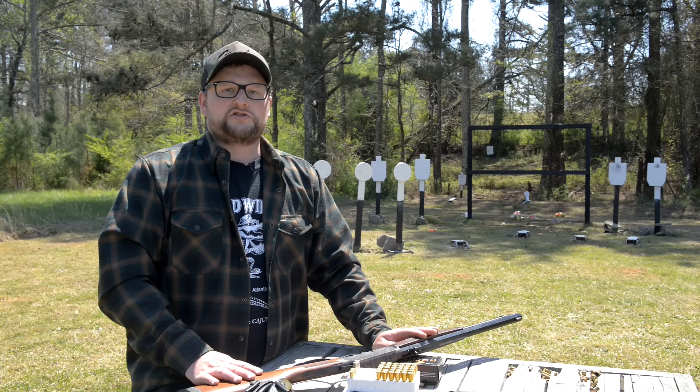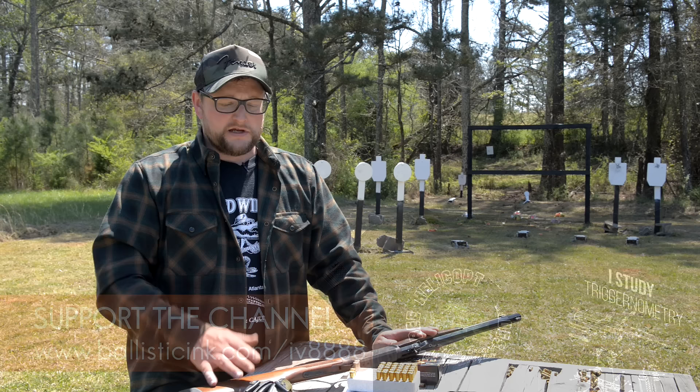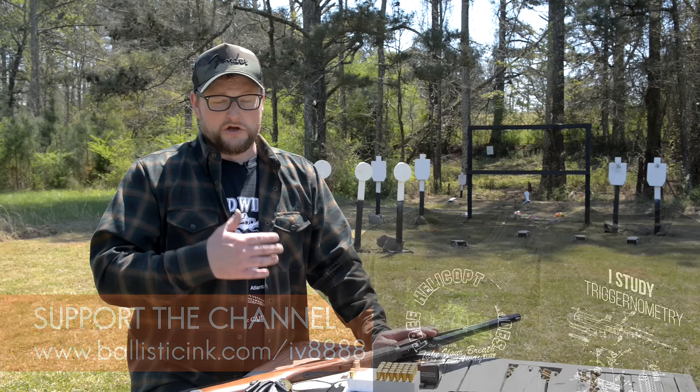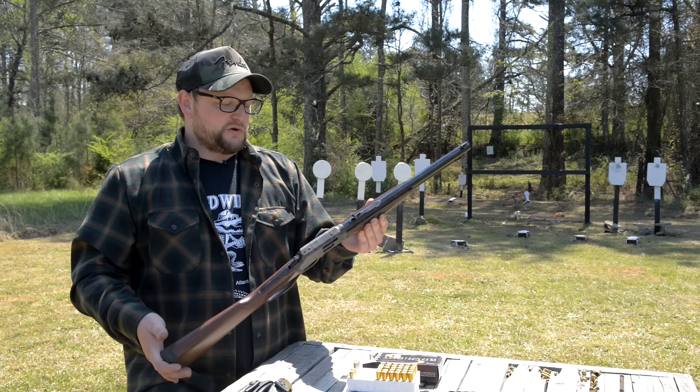Guys, have a great day. We appreciate you watching. A big thank you to all our Patreon supporters, those who purchase Man Cans, and head over to Ballistic Ink to pick up a snazzy t-shirt — those are the most direct ways you can support the channel. Many more videos on the way. We hope you enjoyed this beautiful rifle — we know we did. See you next time.